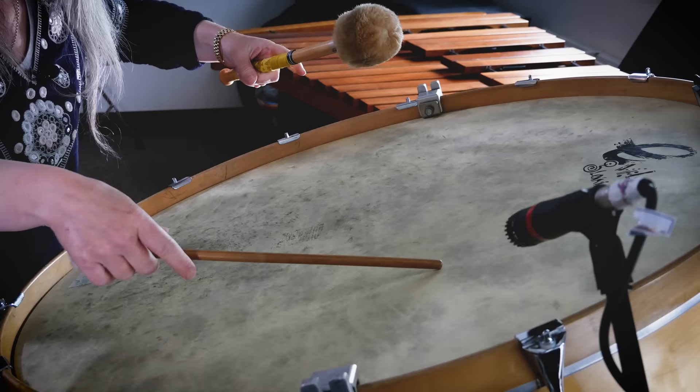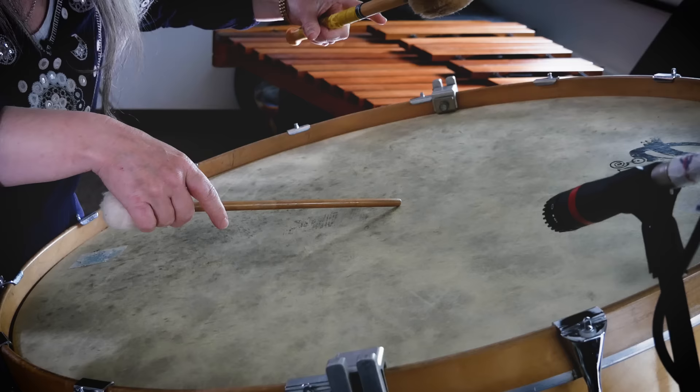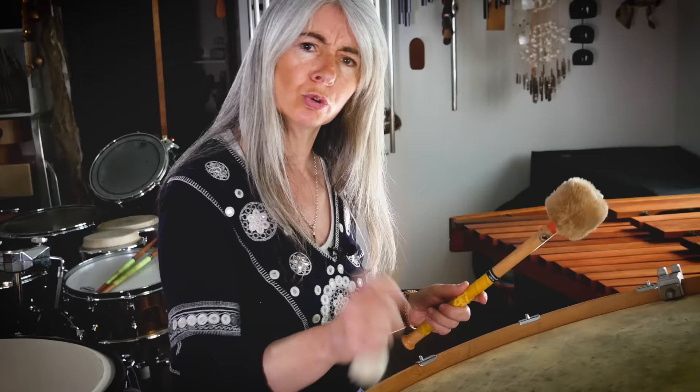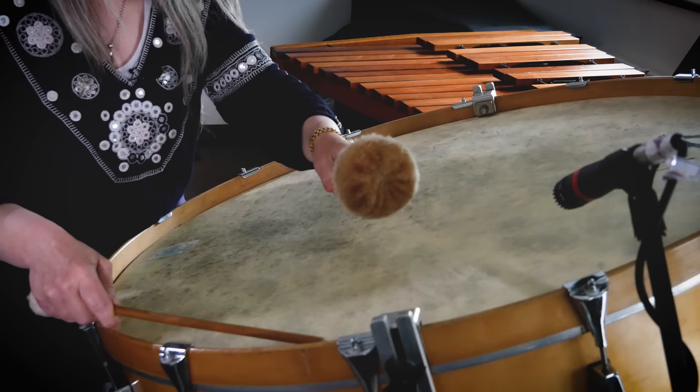If I go closer to the edge, the vibration is much closer together. If I decided to hold the stick or mallet and kept a good old grip on it all the way through the stroke, I'm actually cancelling that vibration. It's just a split second that I'm actually feeling something.